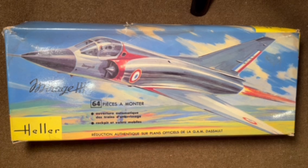1961 was the beginning of Heller. Their very first kit was a kit of the Caravelle airliner in 1/100 scale, and this Mirage was their first real combat aircraft that they produced, along with I think a SPAD in that first year as well.